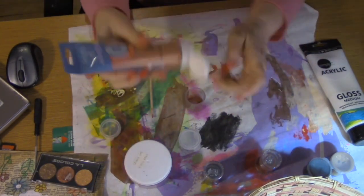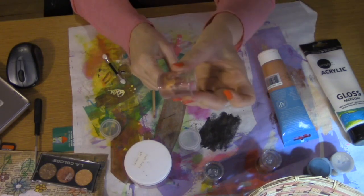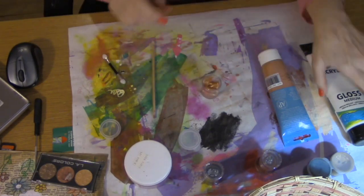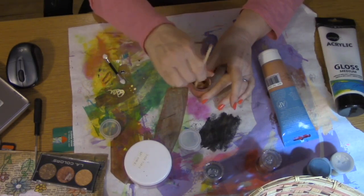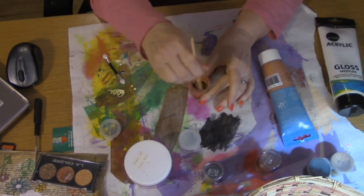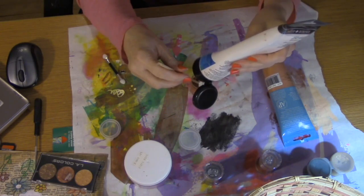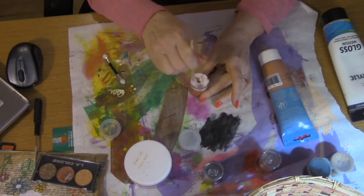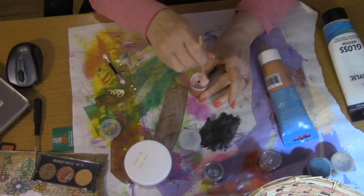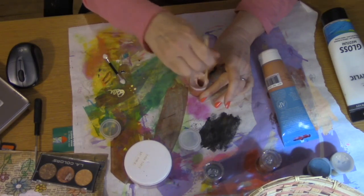Now I'm going to take my copper paint and squeeze a good amount in — maybe about a quarter to a third full — and stir it up so the mica powder gets mixed right into the paint. It might darken it a little bit, just giving a little extra shimmer. Then I'll take my gloss medium, add that to the container — a pretty decent amount — and stir until it is completely mixed. It'll take a minute or two since the paint sticks to the sides; you want it blended really well.